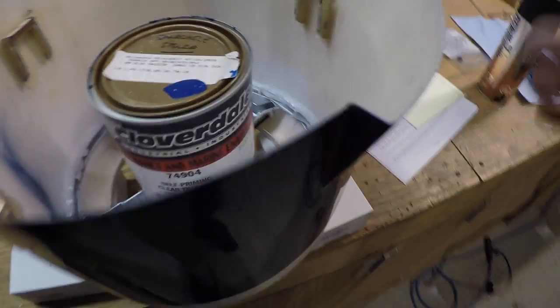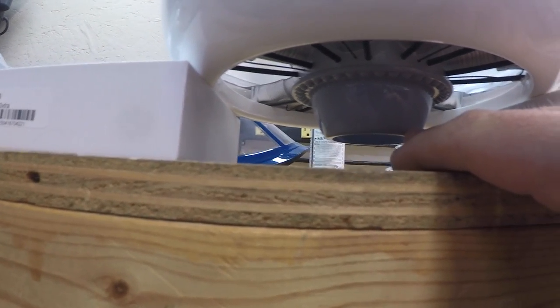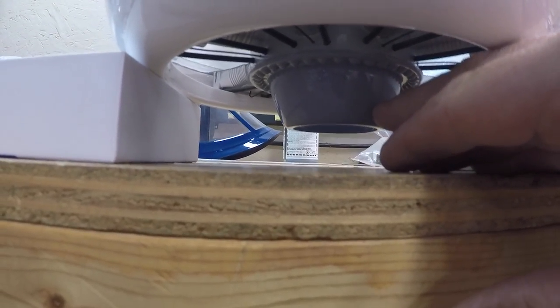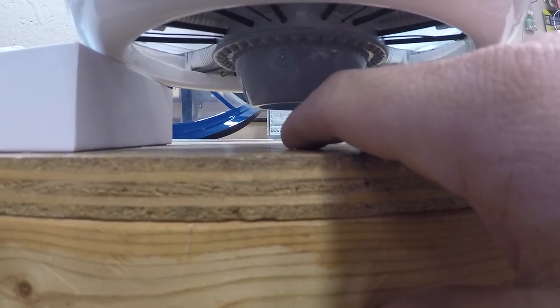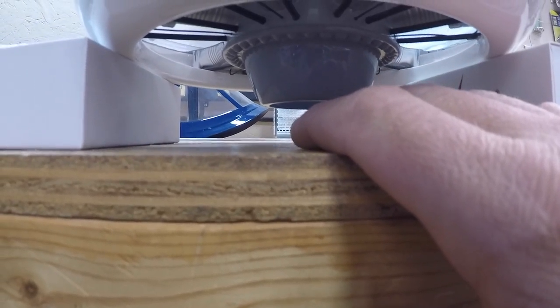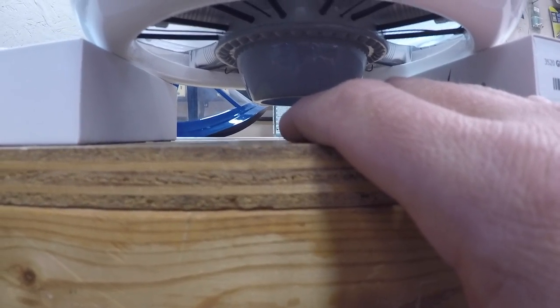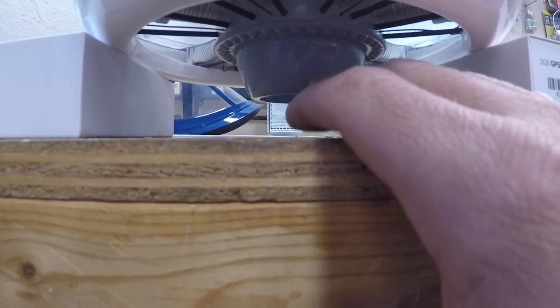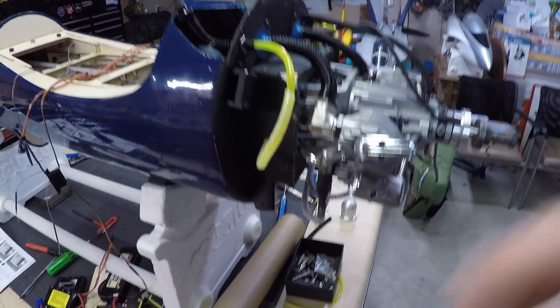One thing to note: the back side of the prop will sit about here, so this needs to get trimmed — there's really no good way to avoid trimming it with the way the engine's positioned. That's no big deal. Got the dummy engine installed this morning so it can cure before we proceed with the other stuff.